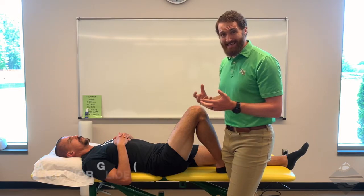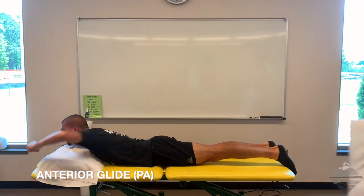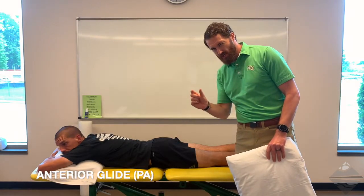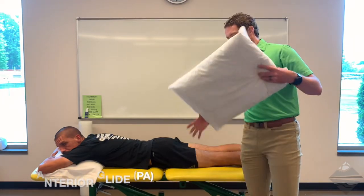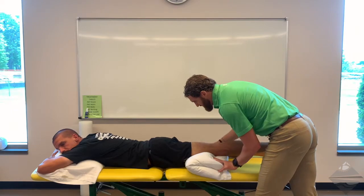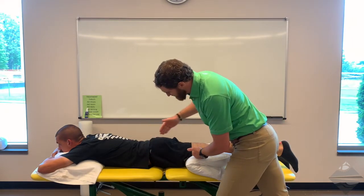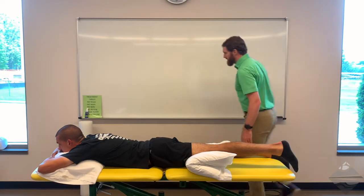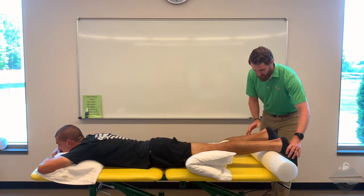The next technique is anterior glide, which requires the patient to flip into a prone position. Stay on the same side as your reference — if you started on the right side, stay on the right side, though for this demonstration we'll switch to the left. A pillow is helpful placed under the distal thigh and knee to position the individual in a little bit of hip extension, taking advantage of the convex-concave rule. If the patient has difficulty in this position and you don't want to hyperextend the knee, you can slide a bolster under both legs.